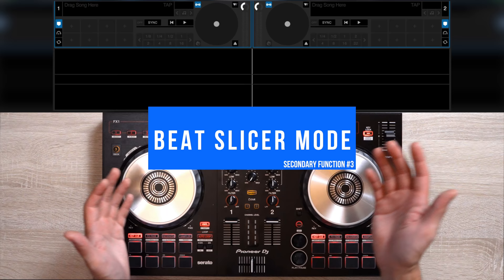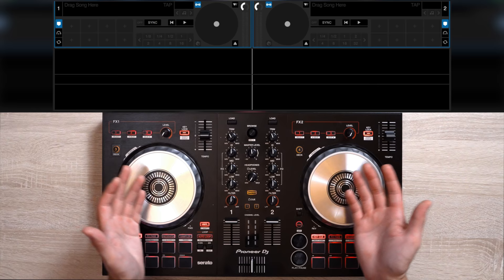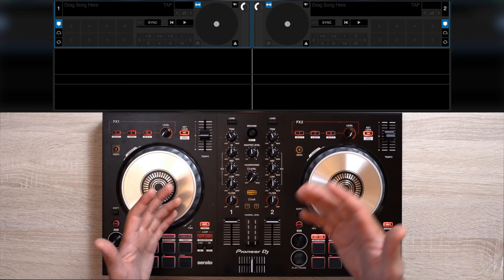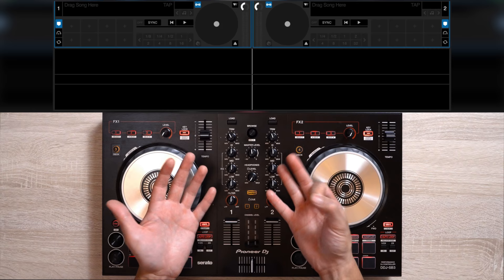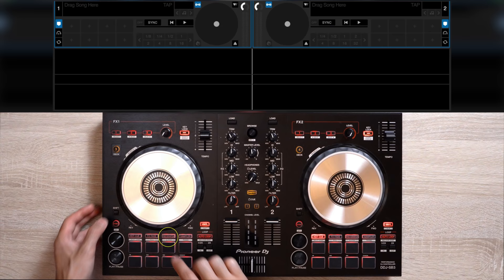The last feature I want to talk about is beat slicer mode. In the beginning, I personally hated this mode because I simply didn't know how to use it. But after messing around with it, I'm glad to say that this mode is by far my favorite. It's basically beat roll mode plus slip mode mixed into one mode, plus more. Beat slicer mode allows you to chop a section of your track into eight slices on the fly, which are then controlled using the eight pads available on your controller. To access it on the DDJ-SB3, simply press the shift button, then the pad scratch button.